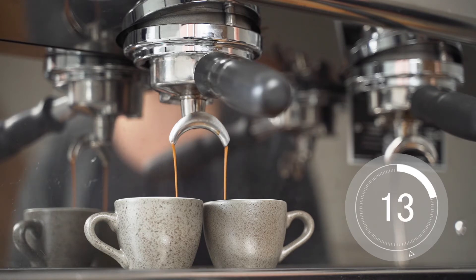If our espresso runs too quickly it will be under extracted and sour tasting. This is what happens when our grind texture is too coarse.